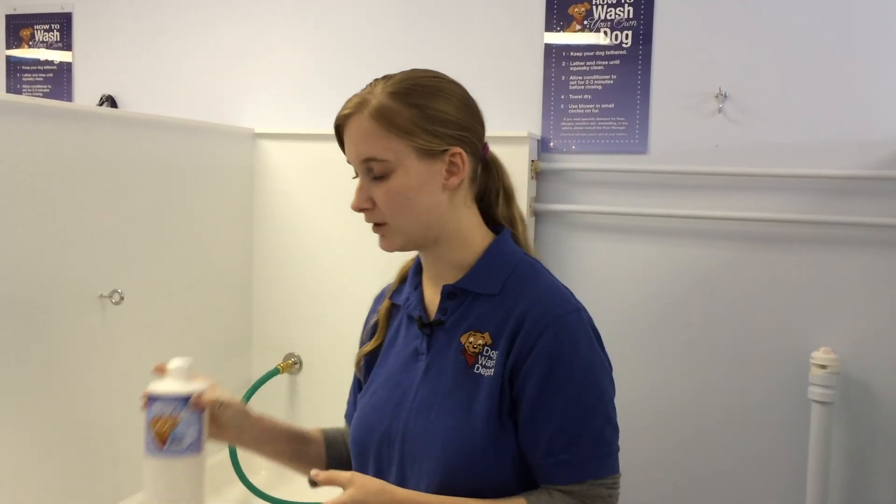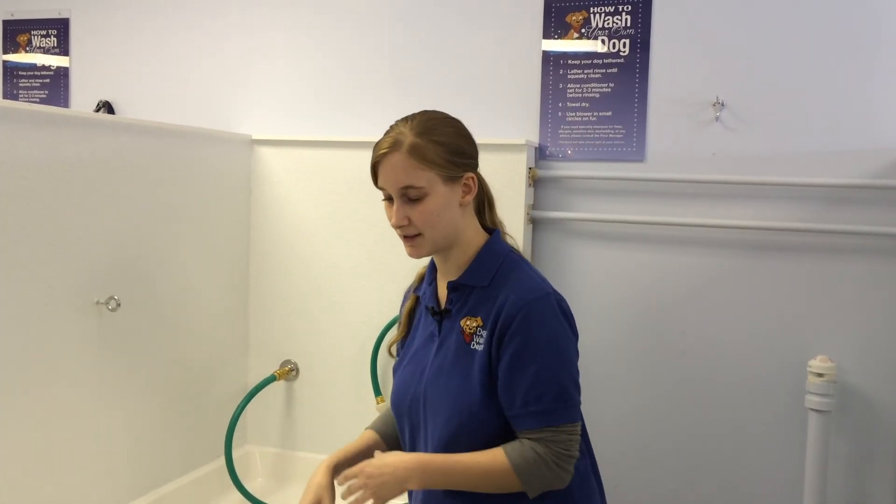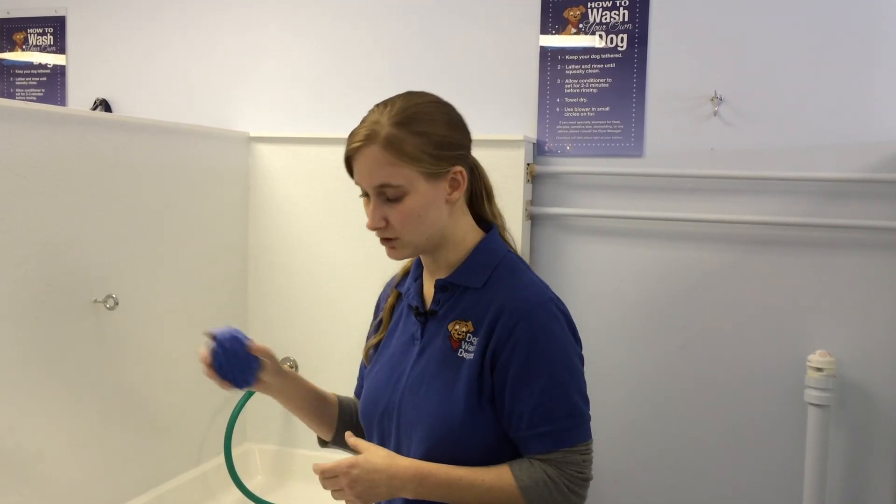Then you take the conditioner and do the same thing as the shampoo — work it all the way from the neck, all the way down the body, legs, tail, everything. You can also use the brush again for the conditioner. If you have a long-haired breed or a dog that's shedding a lot, you can work it in circles in the dog's fur to loosen all that fur up.